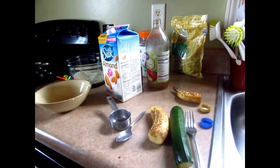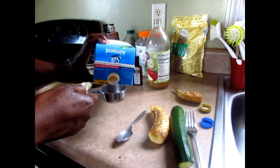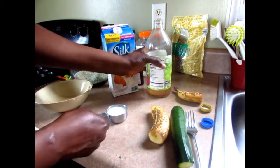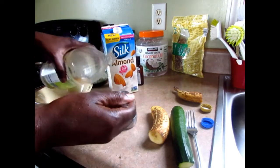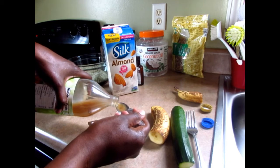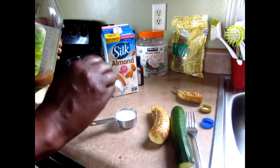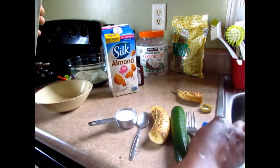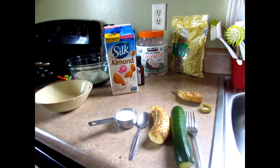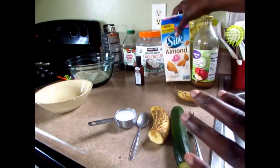Next I'm going to put the egg replacer together. This is one-fourth cup of unsweetened almond milk and I'm going to add one teaspoon of apple cider vinegar. If you're not comfortable using apple cider vinegar, you could try lemon to replace it, or use any egg replacer. I actually have a YouTube video showing different types of egg replacers — I'll put the link up. I'm going to let that mixture sit.